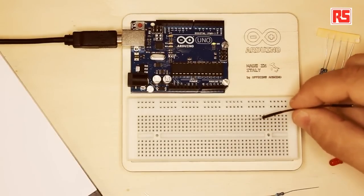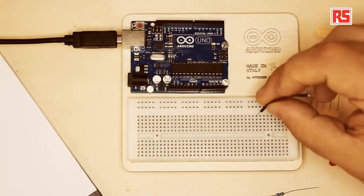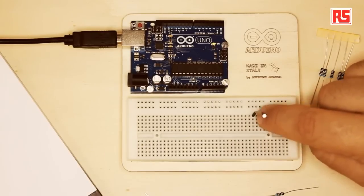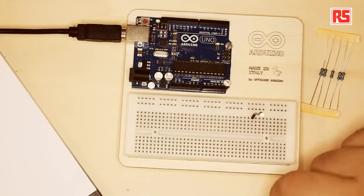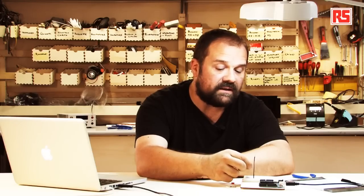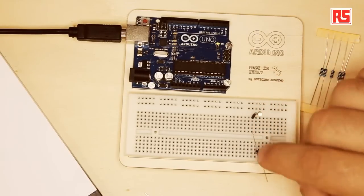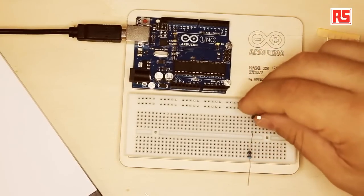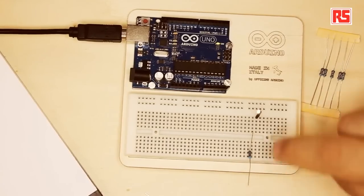This line of holes that I am pointing to at the moment — they are all connected together. So if I plug this wire in this hole, all the holes in the same column are going to be connected to this wire. If I take this resistor and plug it into one hole in the same line, the resistor and the wire are connected together. If I move this wire to the hole next to it, they are not connected anymore, because only the wires in the same column are connected together.